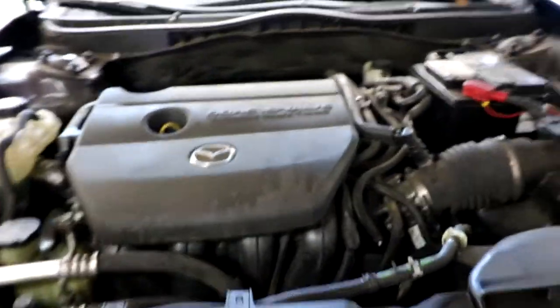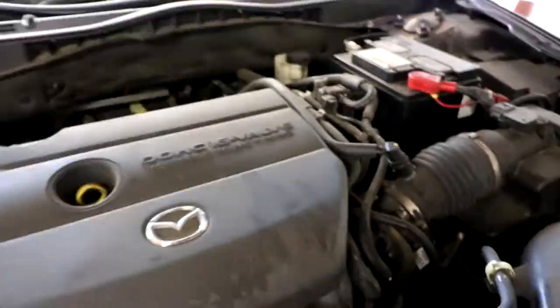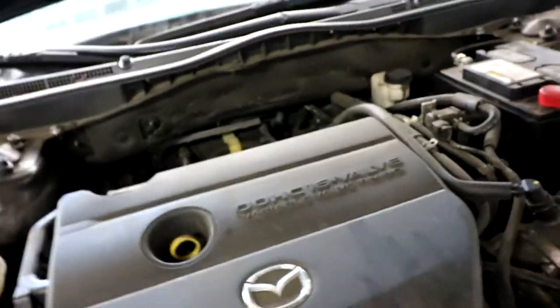You definitely want to heat up the car first, get the automatic transmission fluid a little more heated up — that way it'll drain better. You also want to remove that dipstick while you're draining the sump; it'll just help the oxygen flow and get things out there better.